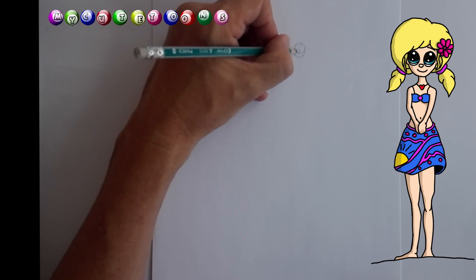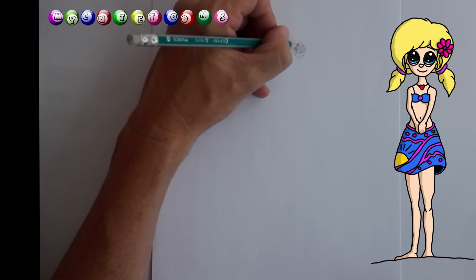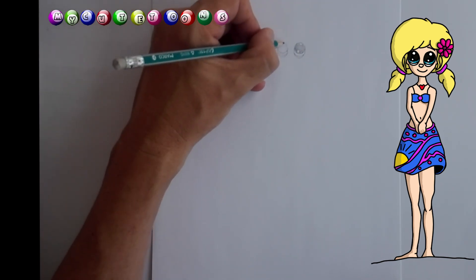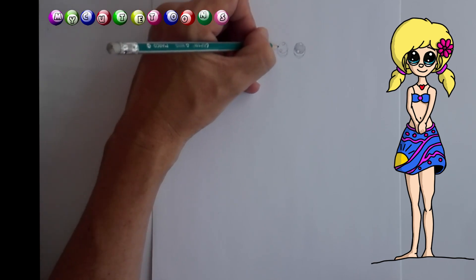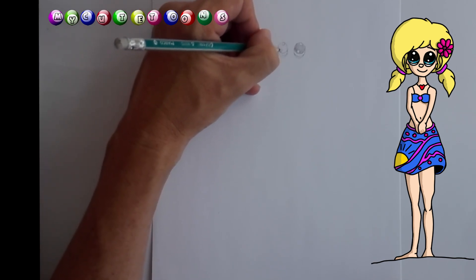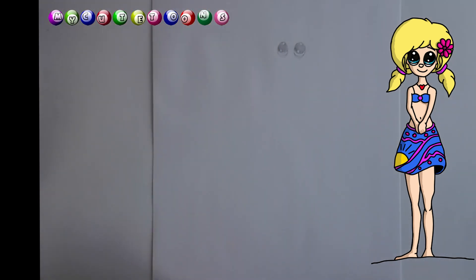And we're going to color it in. Now two more circles like so, and another one like this. And again, we're going to do the same thing — we're going to color it in. So there's the two eyes.